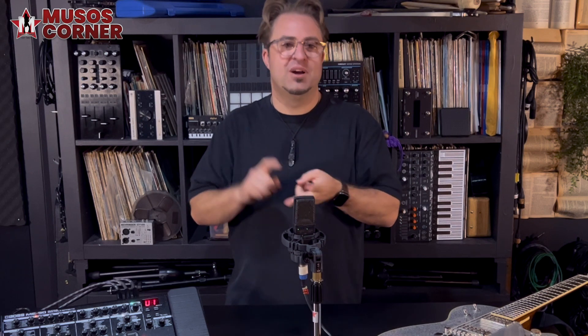If you want to check it out for yourself, head straight into Muso's Corner or jump on the Muso's Corner website at www.musoscorner.com.au. I'm Hugh, and like always, happy music making.